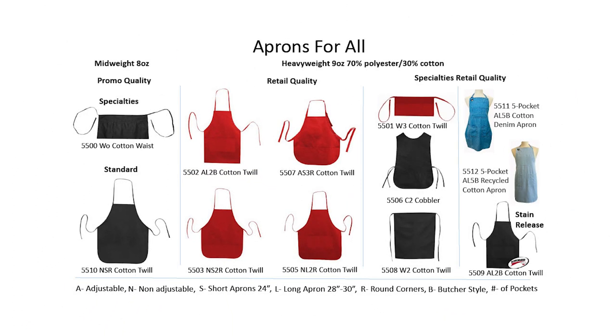If you're looking for a simple and basic apron, our mid-weight eight ounce aprons will be a great fit. They come in two styles: the 5500 waist apron and the 5510 full-sized apron with no pockets.